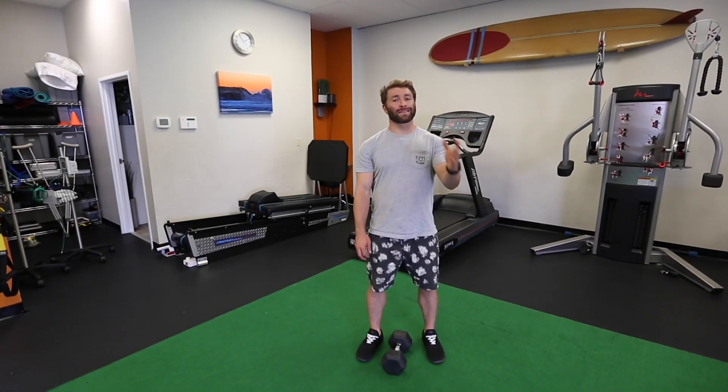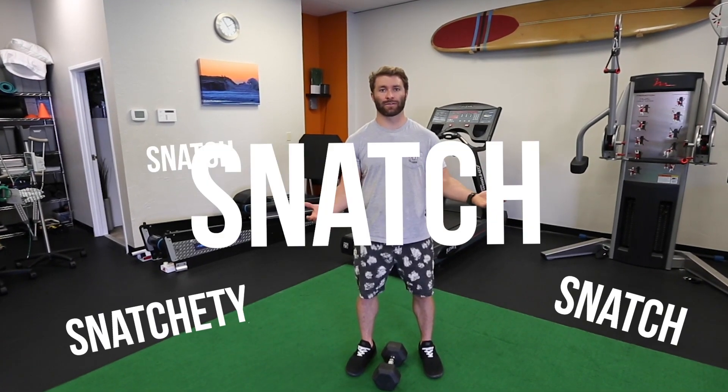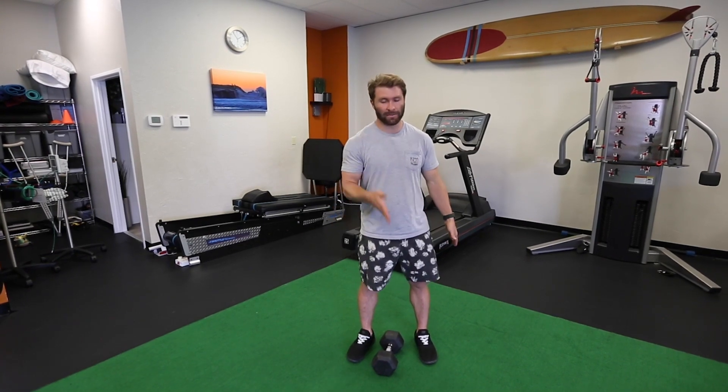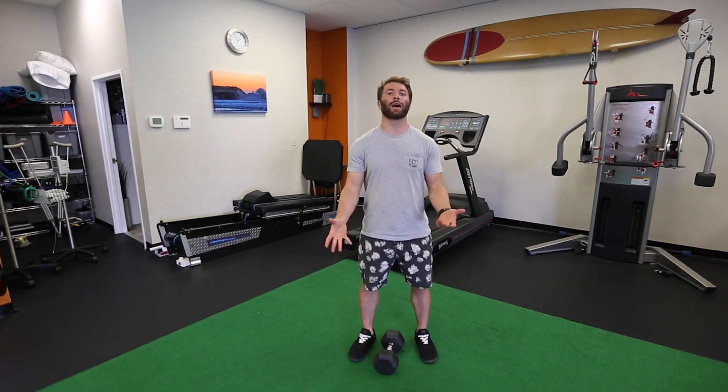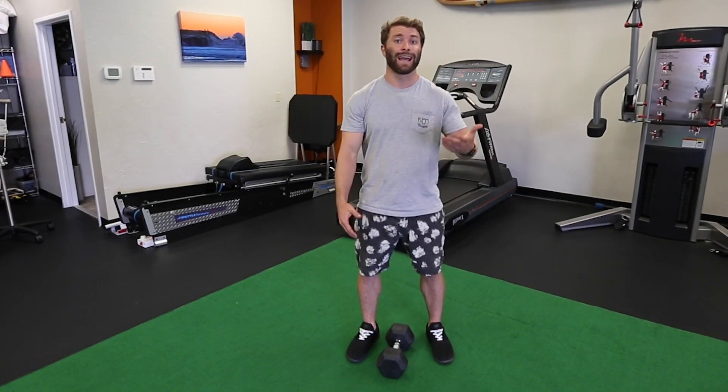Let's jump into the first one, which is the snatch. The snatch is just taking something directly from the ground and putting it all the way up overhead. People will tell you it's a very complex movement, and it is. People spend their entire lives training to learn how to do a barbell snatch.